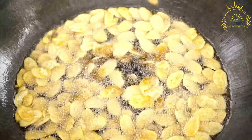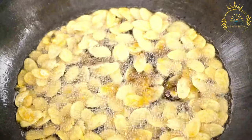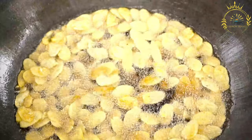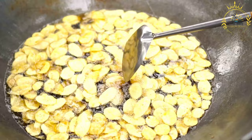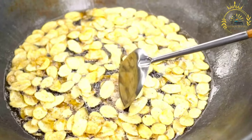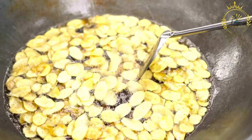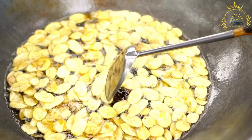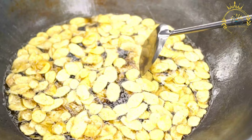Drain and season: remove the Tostonez from the oil and place them on a paper towel-lined plate to drain excess oil. Sprinkle with salt while they are still warm. Tostonez are best served immediately while they are crispy and hot. They are often served with dipping sauces like garlic sauce, mojo, or ketchup. Tostonez are a delightful snack or side dish, a staple in many Caribbean cuisines.